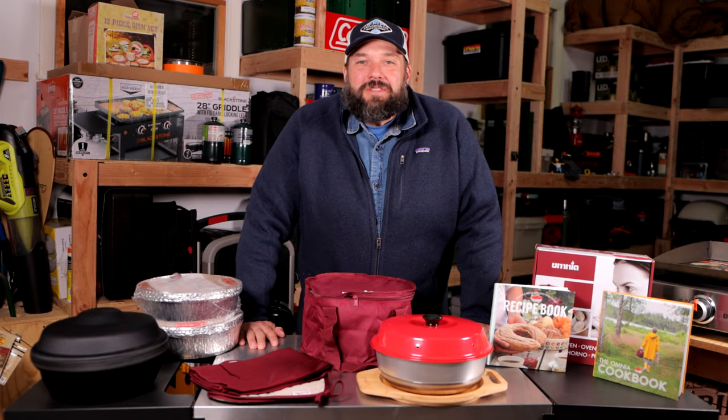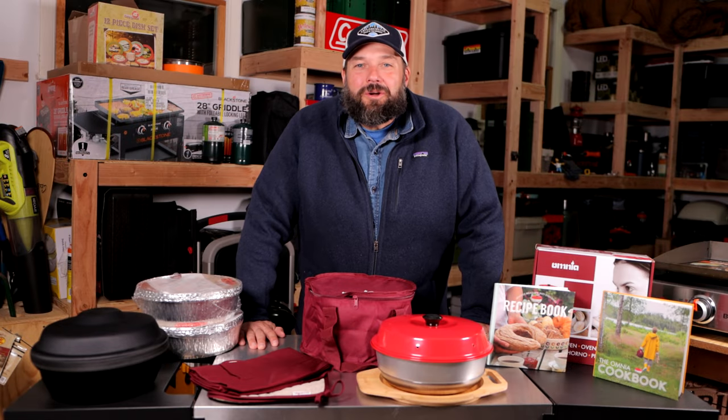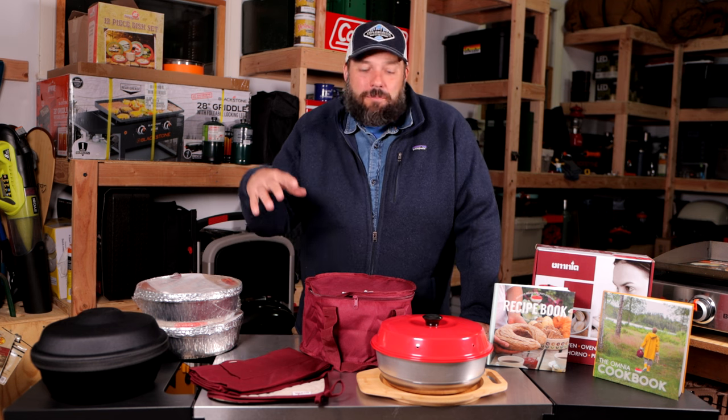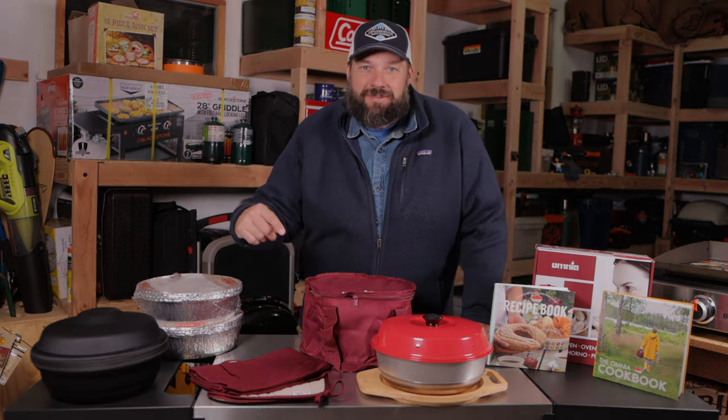Hello everyone and welcome to the RV Atlas. We're back in the gear garage giving you our first impressions of the Omnia Stovetop Baking System from Sweden.